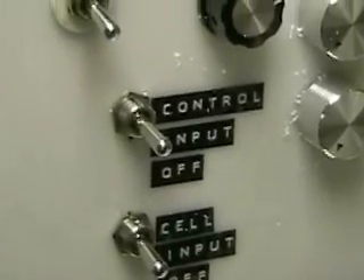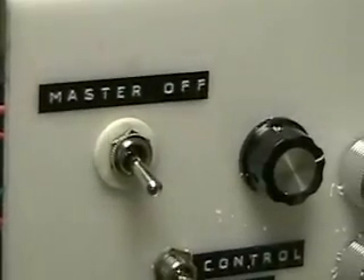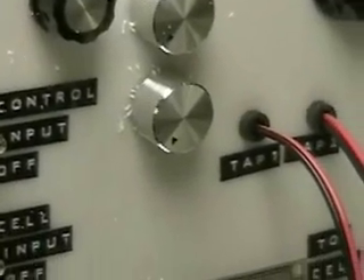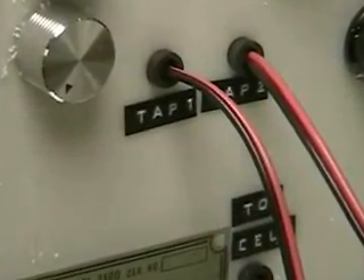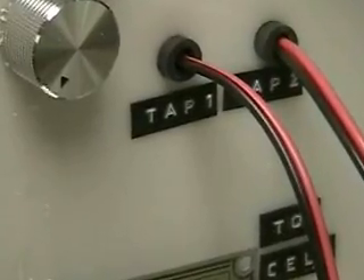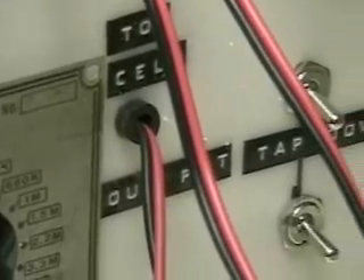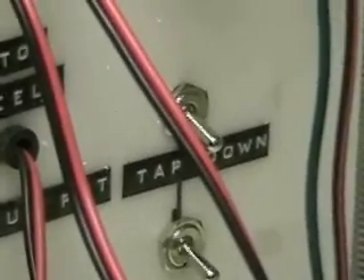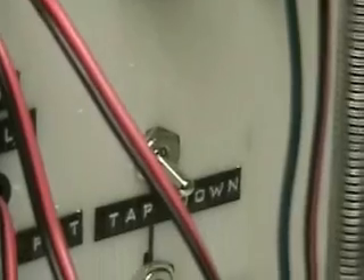I have two switches that turn those two off, and there's a master shutoff switch. There are two controls that control one side of the pulse width — I call those tap one and two — so I can jack into the system with two meters. These knobs here control the other side of the pulse system.